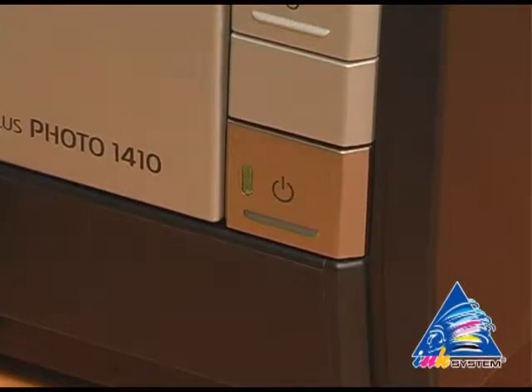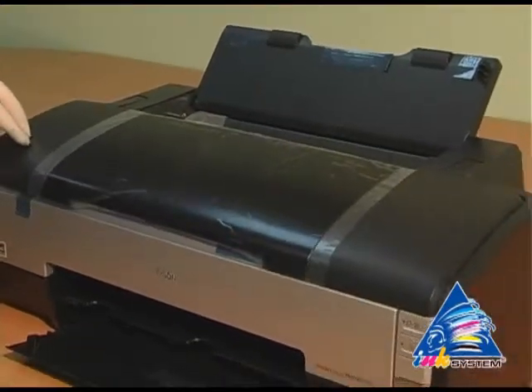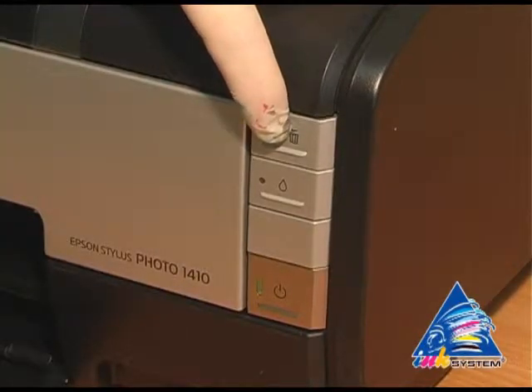Turn off the printer and check how the ink tube is fixed. To perform a nozzle test, press and hold the red button and then turn on the printer.